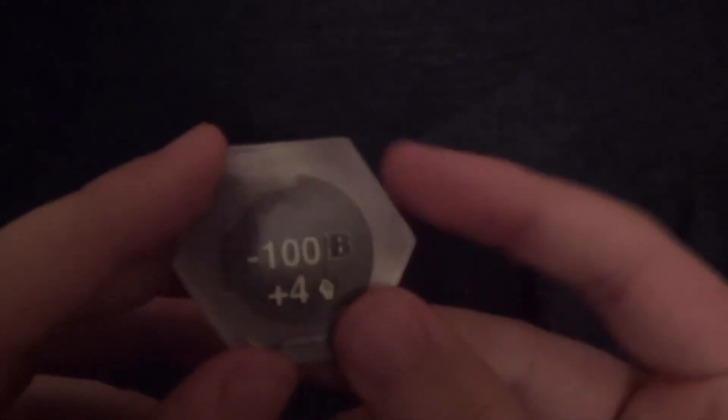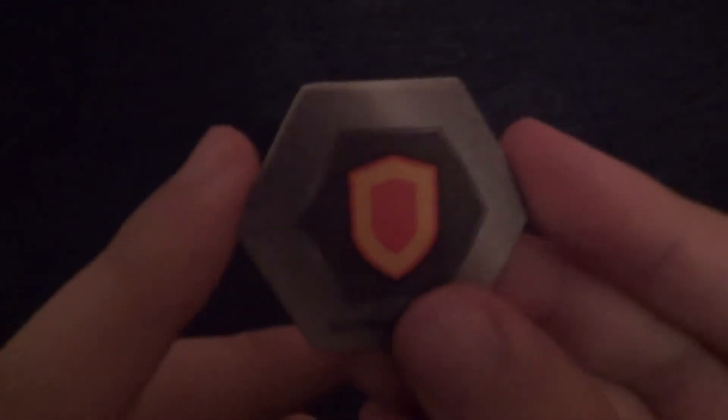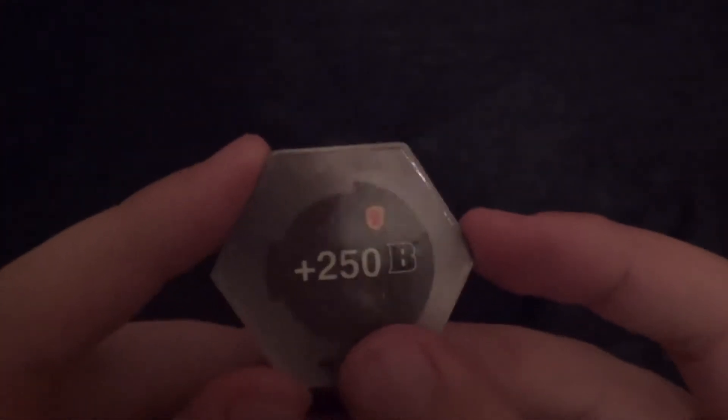First up here we got the cores. The first one here is another one of these double helix type symbols — this gives minus 100b power plus 4. And then we also have this one, which is a shield-looking thing, and this gives plus 250b power. That's cool. The card here is just for Hyderas — 200b power and then you have 6. And there's the artwork blank card.